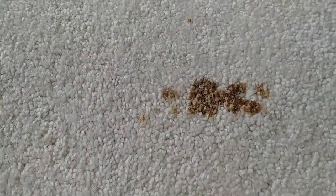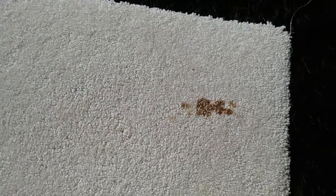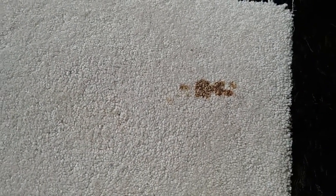Hey guys, Jackie here with today's stain, which is soy sauce. I have heard that soy sauce is a tough stain to remove, so I wanted to take it one step further and see if we can clean an old soy sauce stain.